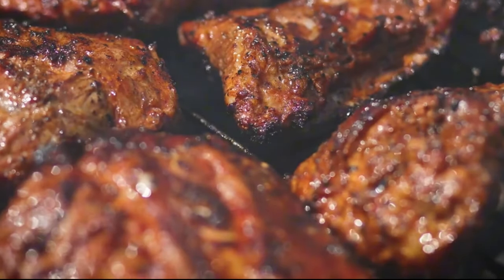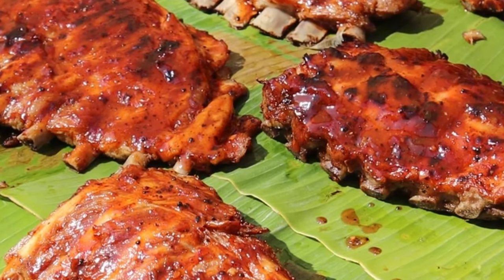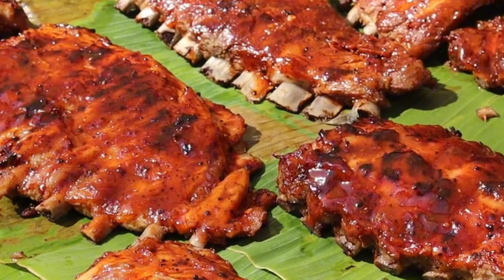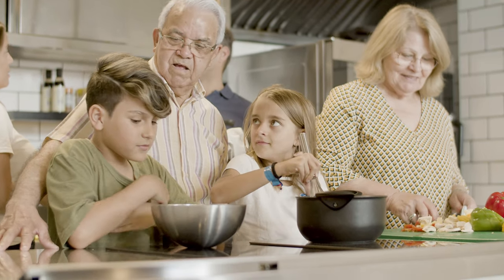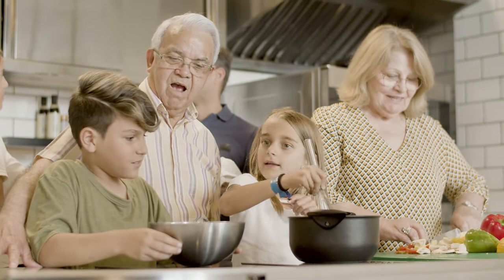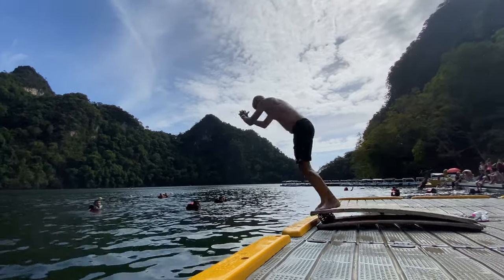It doesn't matter if you don't have a grill, or if you can't use a smoker in your apartment, or you just want to enjoy ribs year-round — this recipe is for you. With just a few simple ingredients and a little patience, you can create a dish that will impress your family and friends. So let's dive in and get started.